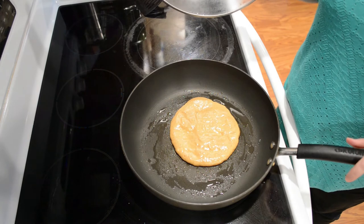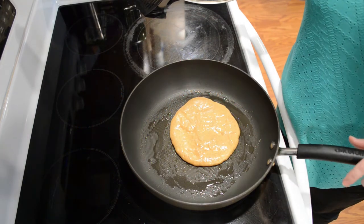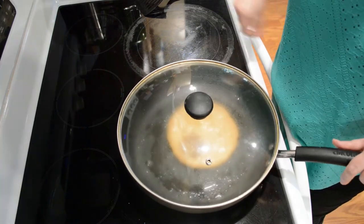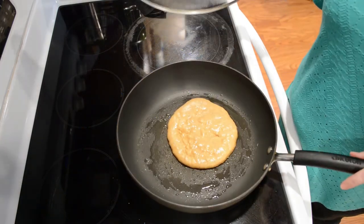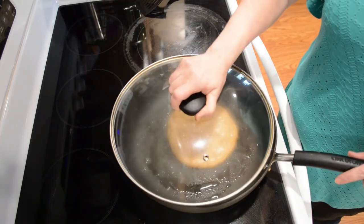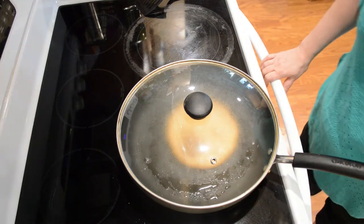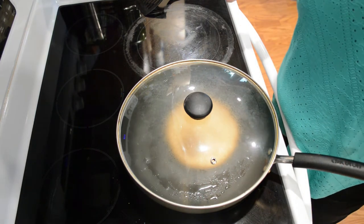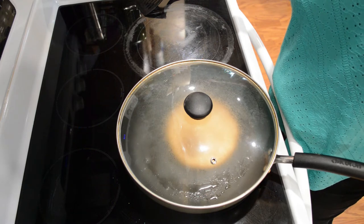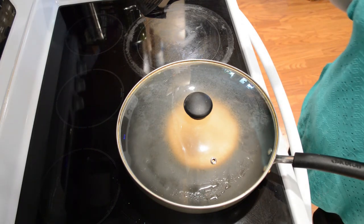I'm going to take a look at it again. It's getting a bubble in the center and that's good. The bubbles are really getting up there. You kind of want to watch for it bubbling up in the center and also getting brown on the bottom — that lets you know when it's time to flip yours.